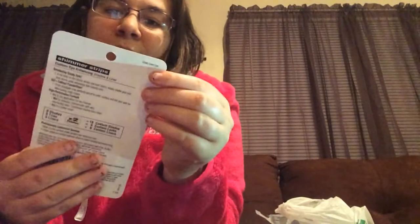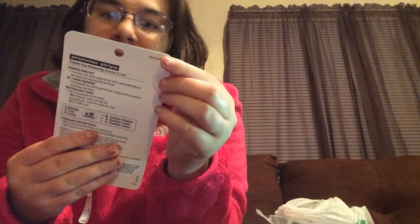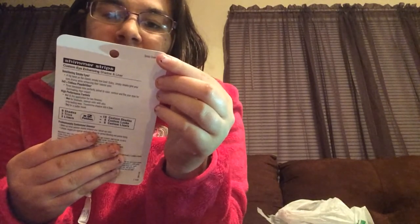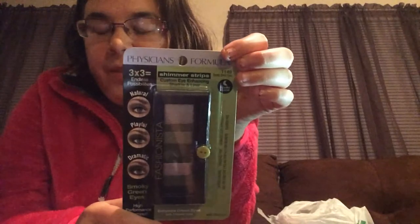Wait until you see this one. This is the Physicians Formula in Smoky Green Eyes 11-11-49 in the Smoky Collection. And it says Shimmer Strips Custom Eyeshadow and Liner. So that looks so cool. And I found this at the Dollar Tree — both of these.